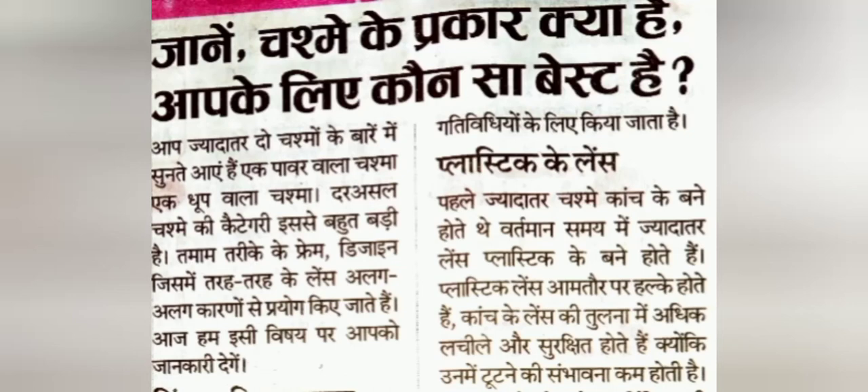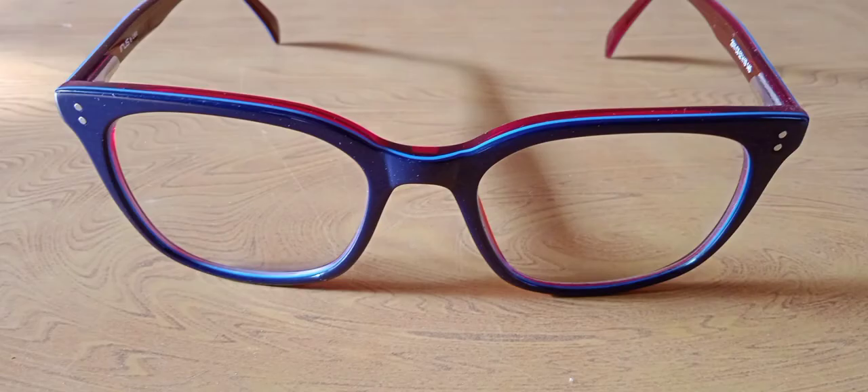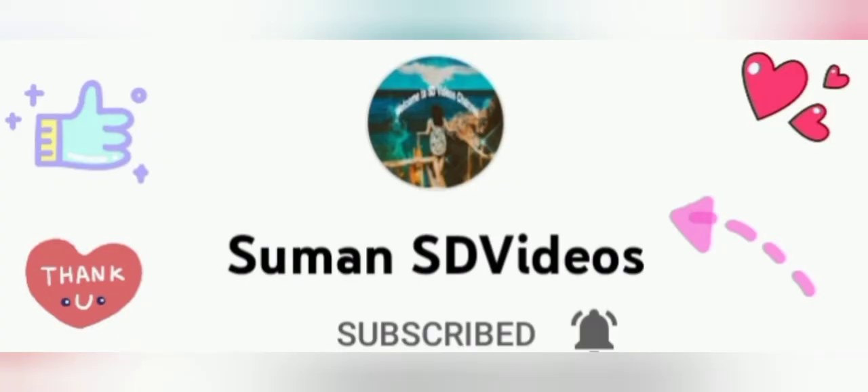Let's start! The first frame comes with a dark frame. This is a black large square shape frame, and this is a plastic frame. This is a trend that you can wear like office wear.